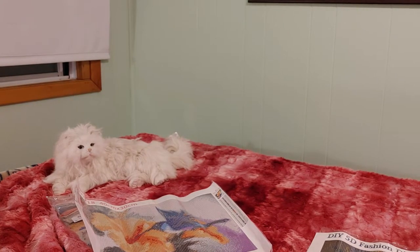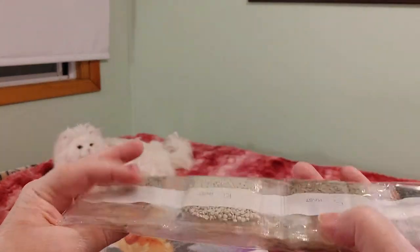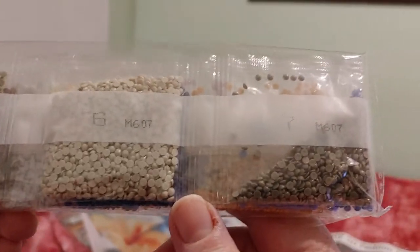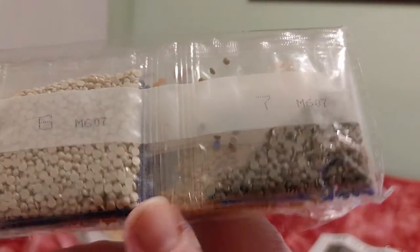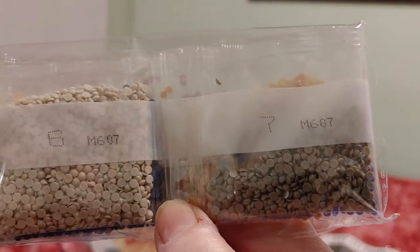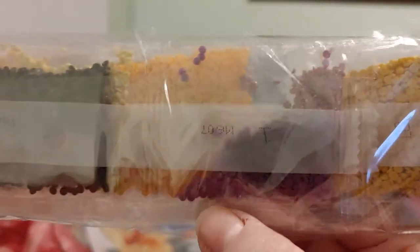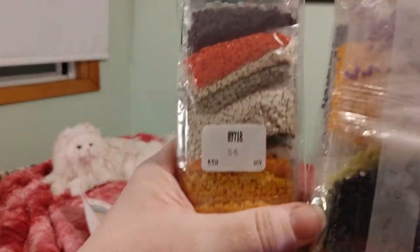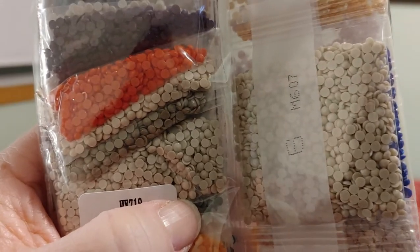Let's take a look at the drills that came with this one. There are 19 colors and they're labeled. They're not in baggies — they're in these little plastic containers. The drills look nice and colorful. Let's take a look at the difference in the drills side by side — they look about the same color on camera.